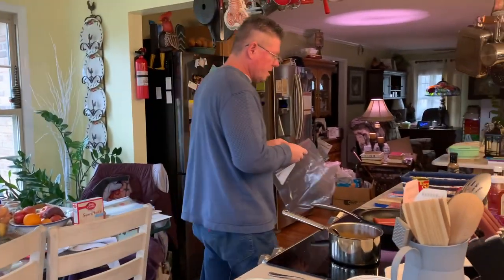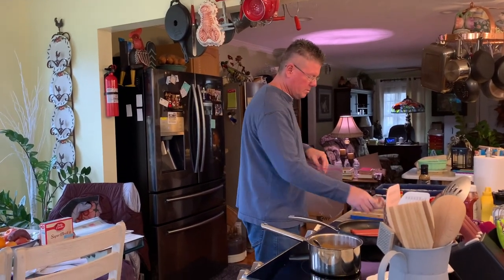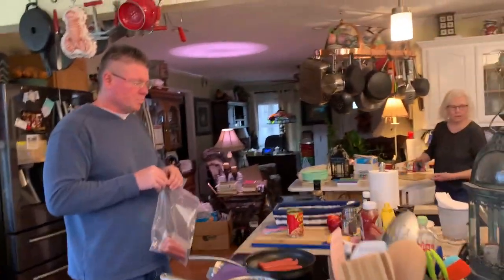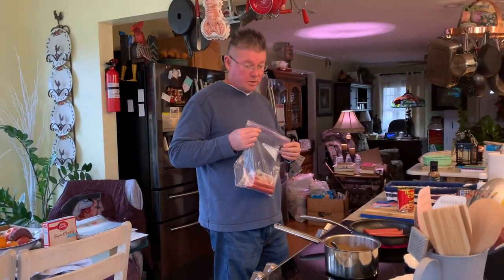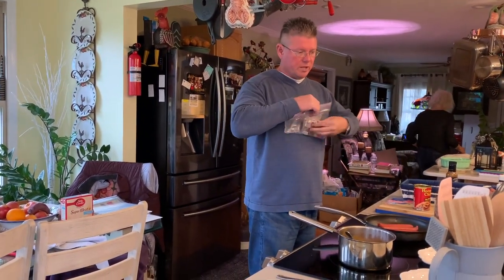We're going to throw the remaining dogs in a Ziploc bag and get some chili going. You can add all kinds of toppings to dogs — mushrooms, black olives, jalapeños, sauerkraut, anything you want. Onions, like we've got. We've got two different cuts of onions: red, white, Vidalia, and of course the relish.